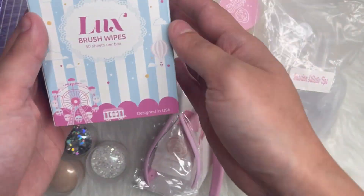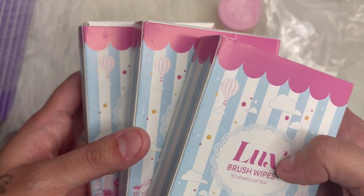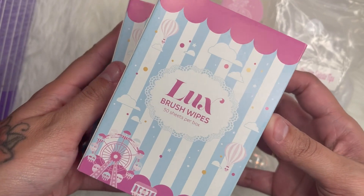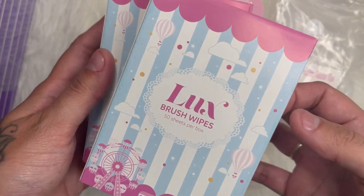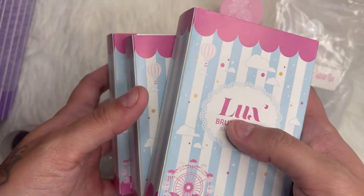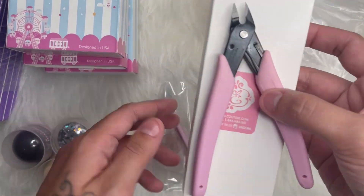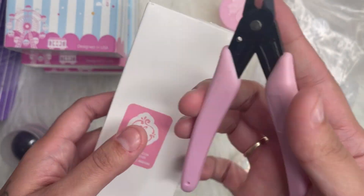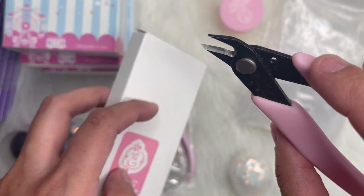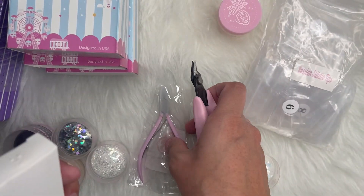Then I got these Luxe Brush Wipes. I first got these with Miss Tabitha's nails — she sent me a box and I love them. They're actually really soft and lint-free. You can use them for your nail brush to wipe on, or to remove all of the dust and stuff from your nails. Then I got this diamond nipper — it came in this box. This is to remove all of your diamonds and it works really well. It has a thinner blade so it goes right under the diamonds whenever you're trying to take them off, so it works better than a cuticle nipper.